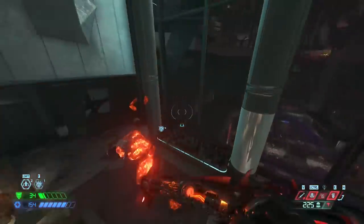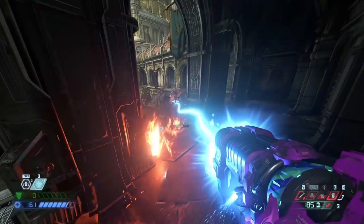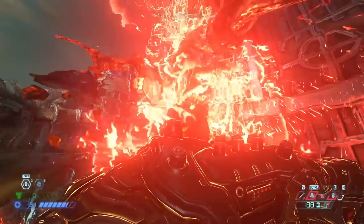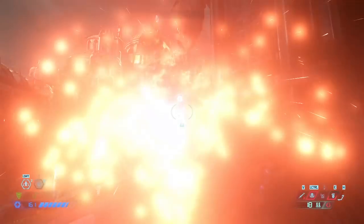Stir-Fry is also applicable to super heavy demons. Lately I've been using it as my opening against Arch-viles, just in case they want to teleport away when I start firing. A Stir-Fry opener gets me in close for a lot of damage, and then a blood punch re-falters him — and after that he's done.